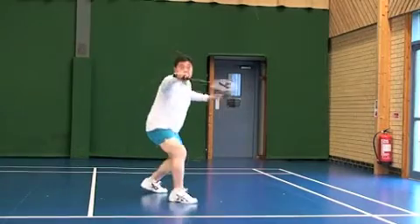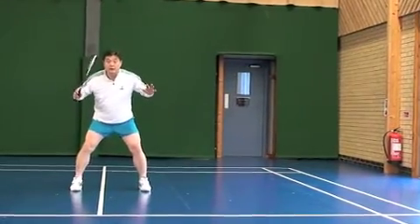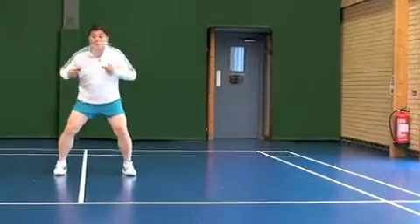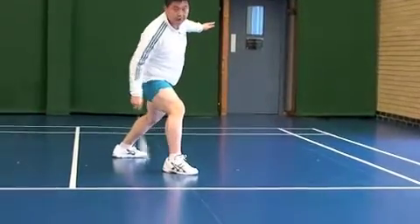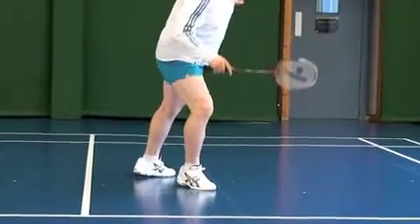But if you take the shuttle in front, you are ready. 1, 2, 3, 4 — 1, 2 feet together, hit, then 3 this one, this one, together — rather than only this one. You lose balance.